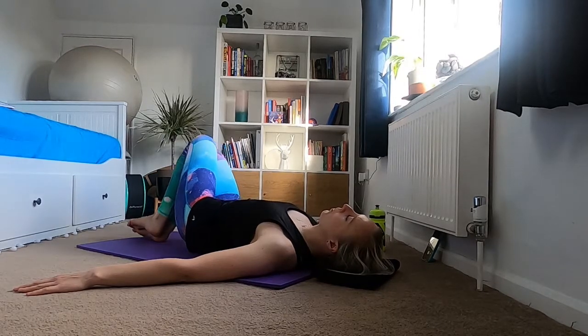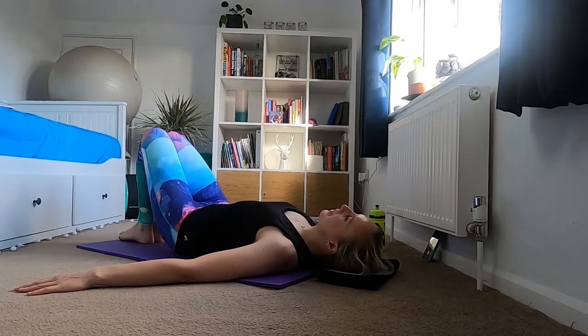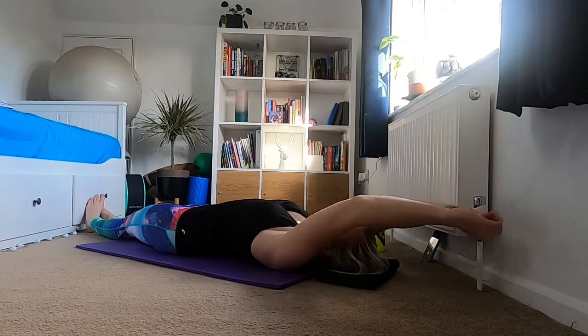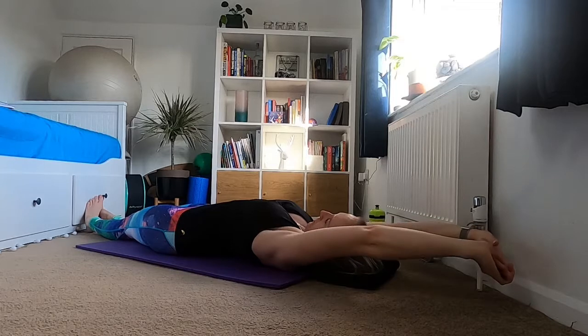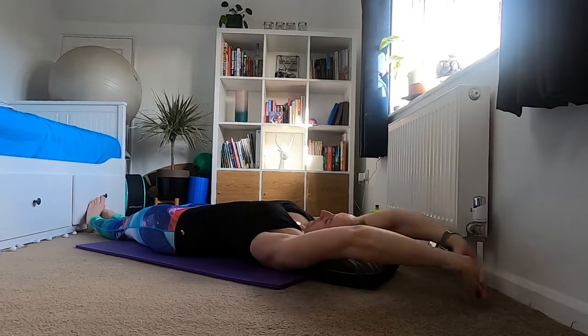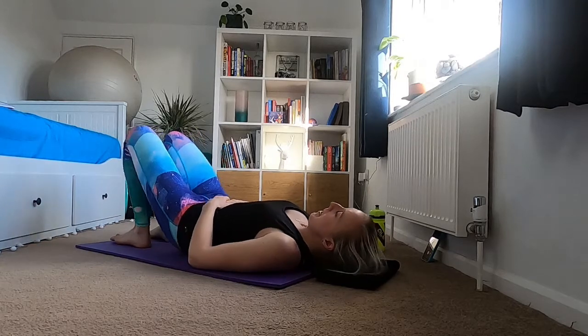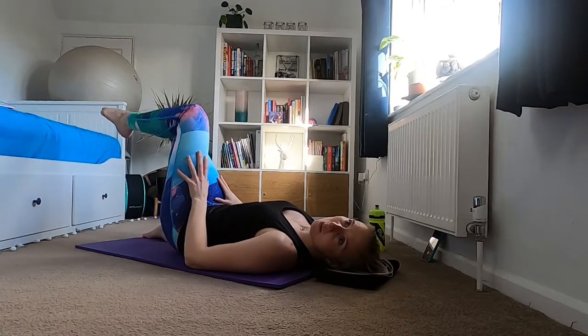Taking your feet out, arms up, giving yourself a full body stretch. Then from here bring your feet back to the floor.